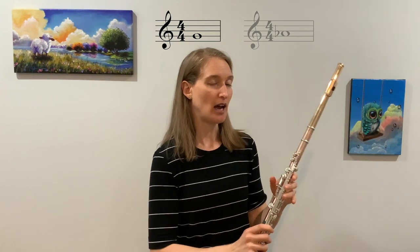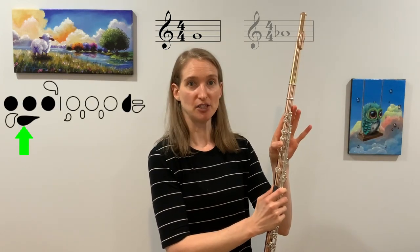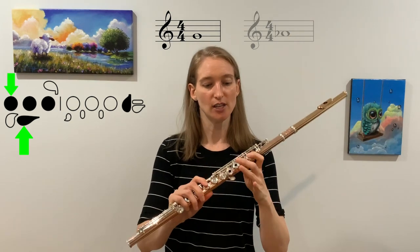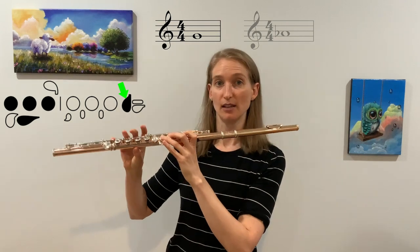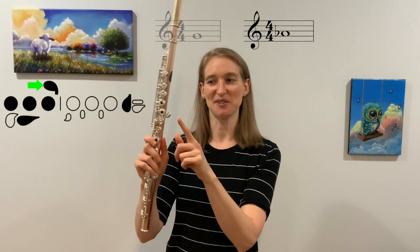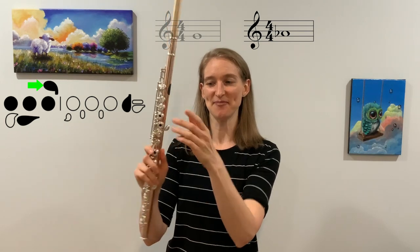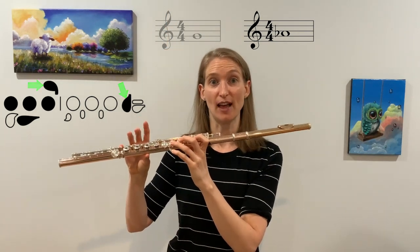A-flat is very similar to G. As a reminder, how we play G is left hand — thumb on spatula, first finger, middle finger, ring finger. Right hand pinky. That's our G. To get to A-flat, you get to use this really cool key right here with your pinky, so both pinkies are down for A-flat.